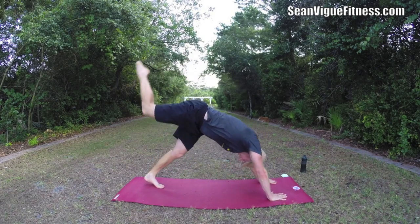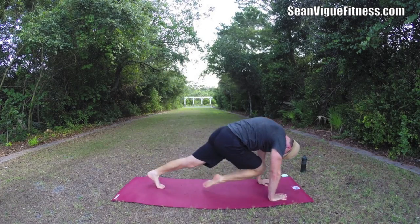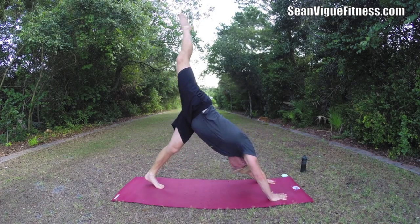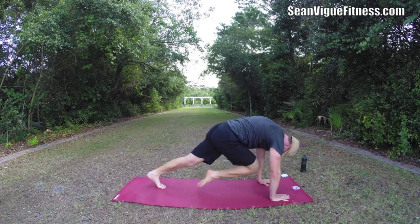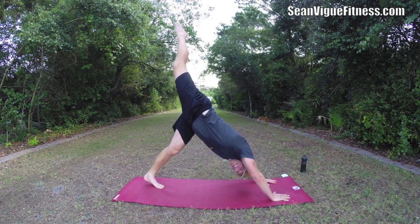Take the right leg up — we're going to exhale and bring it in. Inhale, extend. Ten times each leg. Let's raise that heart rate. Four. Stretch back. Five. Exhale in. Make the movements look easy — that's the goal.